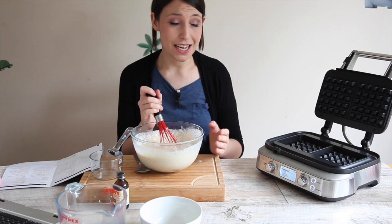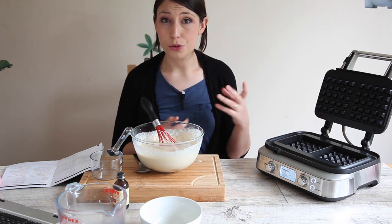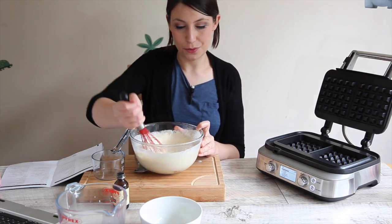Now this isn't just an electric waffle iron — it does more than that. It knows what kind of waffle you want to cook, so it knows how hot to make it and for how long to cook it. Or so they say. So let's see if it works.